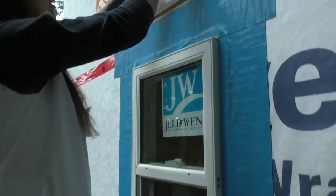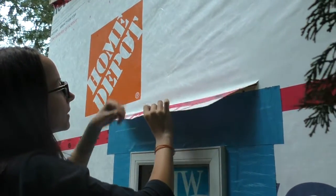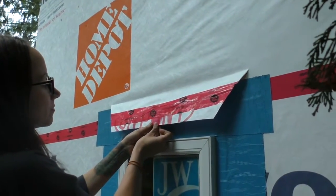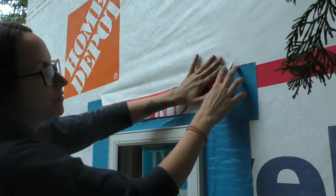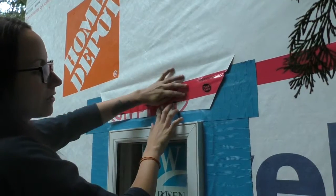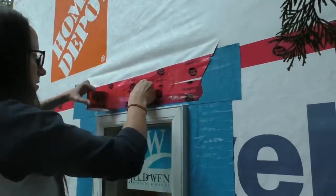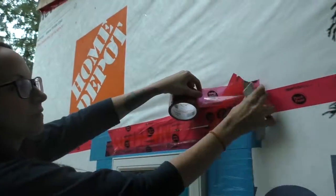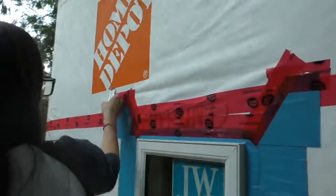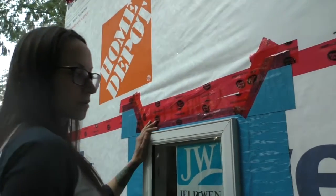Then take your flap and detach it. Try not to rip your Tyvek — you might rip a few fibers off but it's okay. Fold this little piece so it's out of the way. Then proceed to tape up all of this. Layering tape — start at the bottom, then this one, and then you want to tape along your Blue Skin. And you're pretty much good to go. You are ready to start your trim and then your siding. That's it — that's how you install a window.